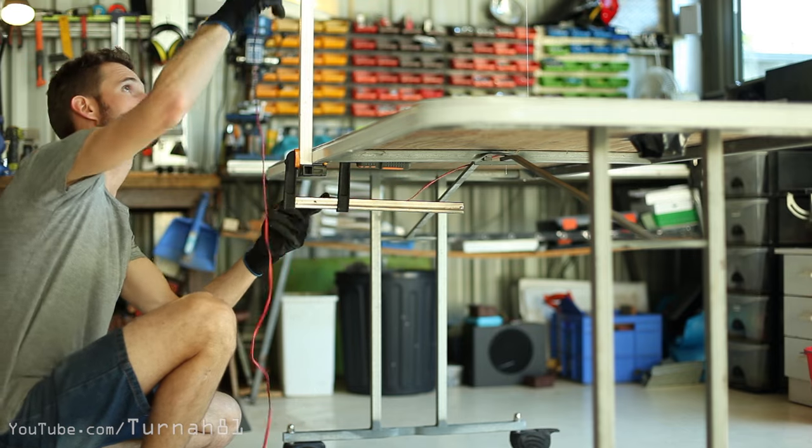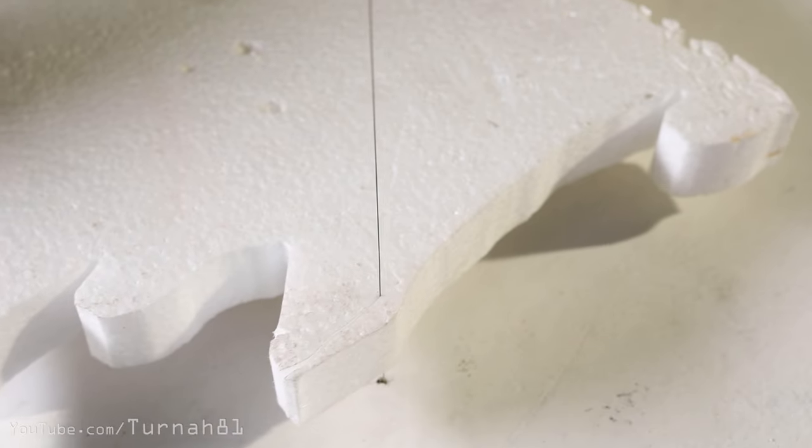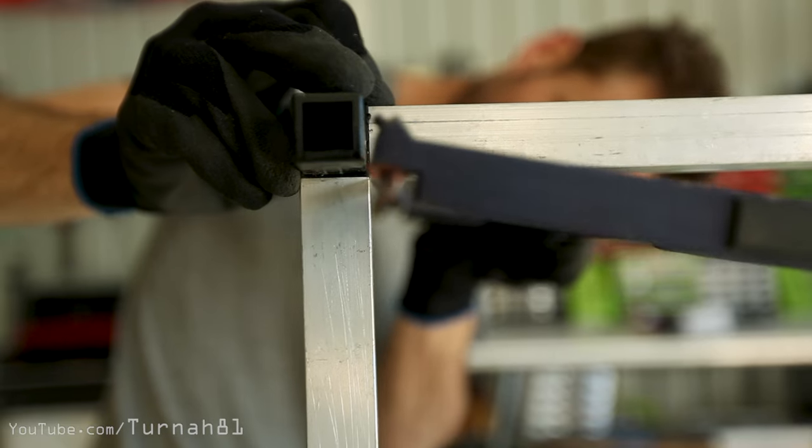In today's video I challenge myself to the quickest possible build of a full size, full-featured foam cutting table with random stuff from around the shed, all in under 20 minutes.